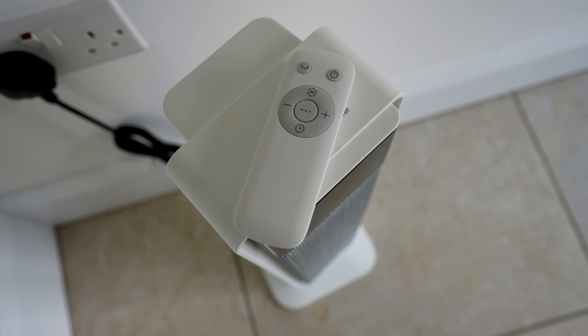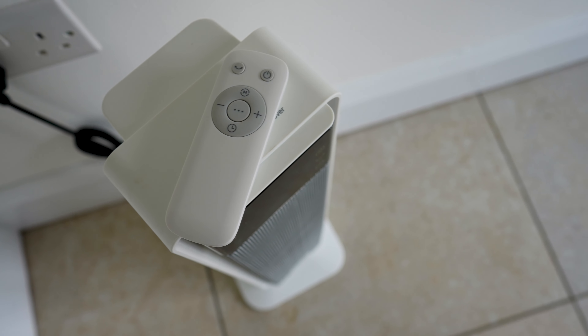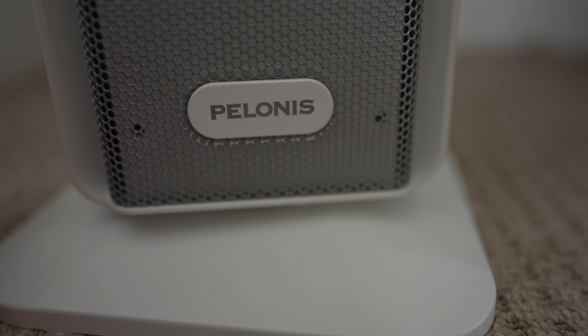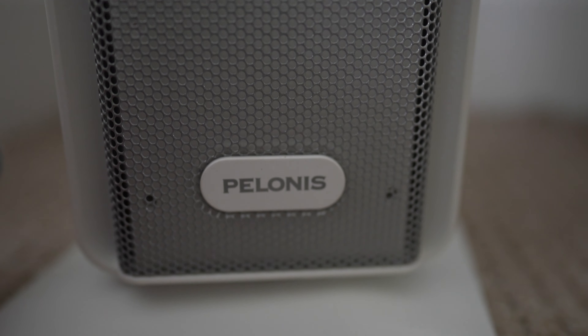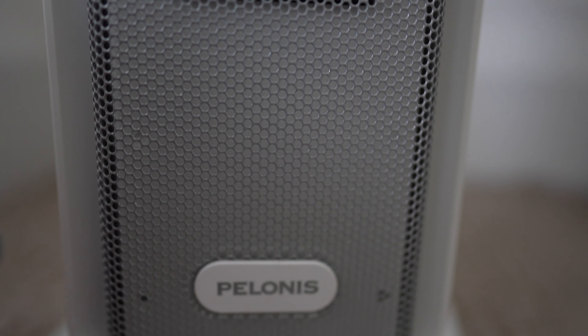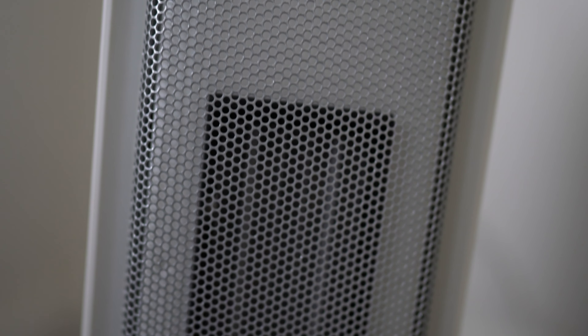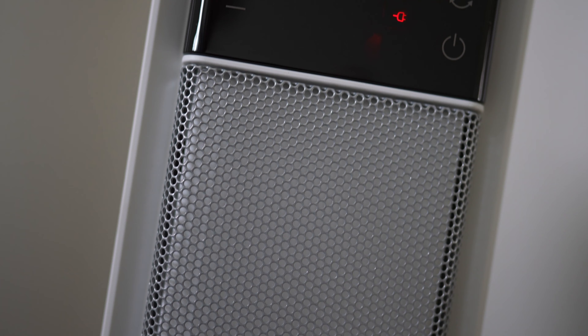Opening up the box, we have some paperwork, then we have this handy remote controller. It's pretty feature-packed, well built and solid in the hand, but sadly does not ship with any batteries — that's a bit of a shame. I've popped them in, so I'm going to be able to show you all the features of the remote and the heater.